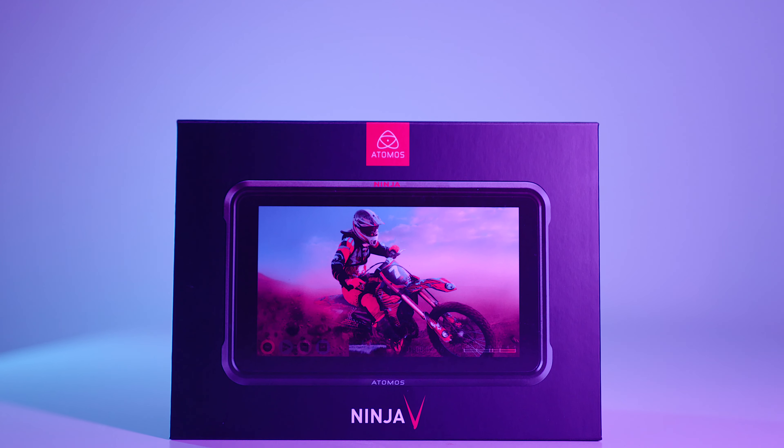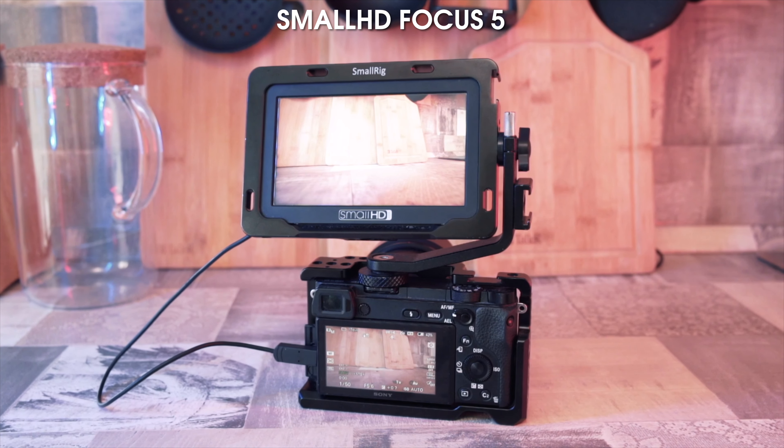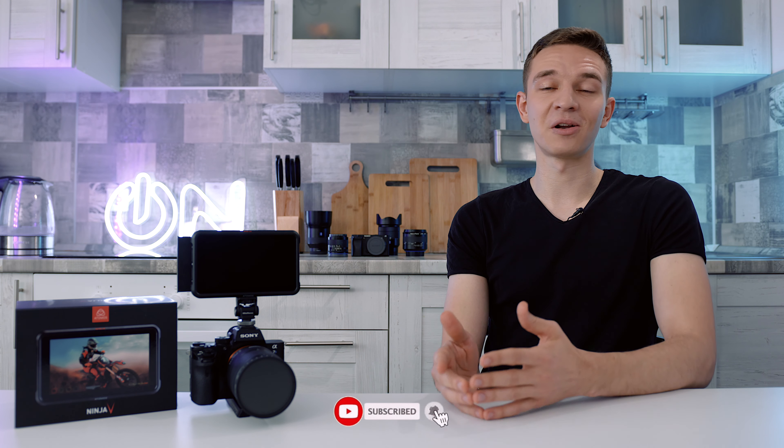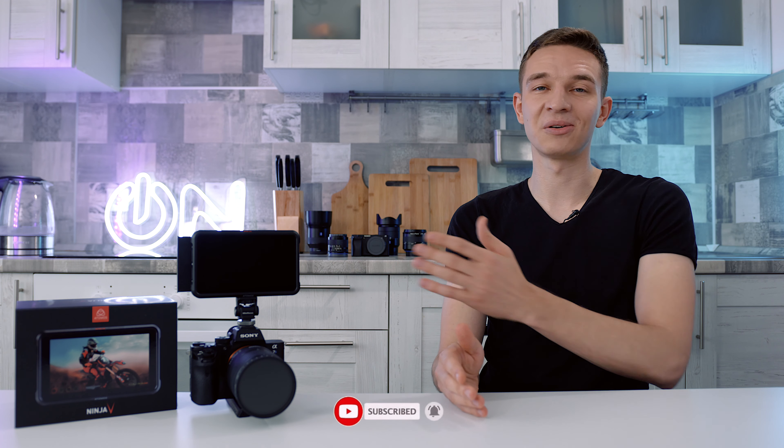Hello everyone! Today we are comparing the Atomos Ninja 5 monitor and recorder to my SmallHD Focus 5. I sold the SmallHD and bought the Atomos, and today we'll compare them closely. My name is Olek Nikitin and you're watching No Limits On and Tech Kitchen — a channel about the privilege of being a freelancer, tips and advice about motivation, personal growth, gear, tech reviews and many more. Welcome to the channel!